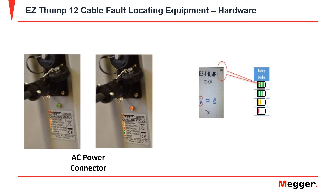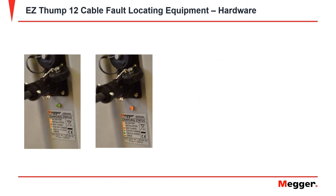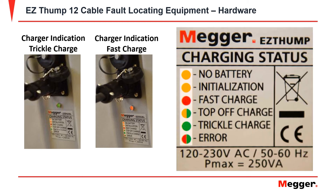This port charges the unit when connected to AC power. On your digital display, in the top right-hand corner, you will see the battery symbol which indicates the battery's charge of the EZThump 12. Underneath the two ports, you will see an LED light display. The green light, when charging, indicates that the charger is on a trickle charge. The red light indicates that the charger is on a fast charge. Right underneath the LED light, you will see the charging status and all the light symbols for it.